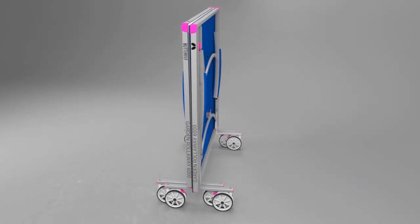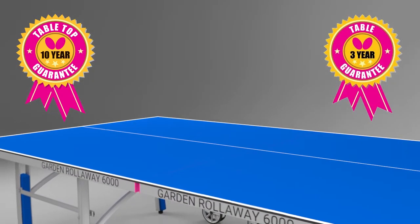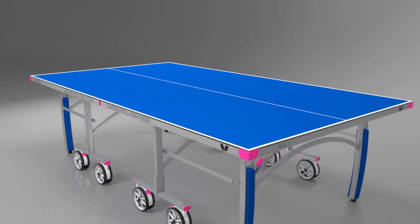The top of the table is supplied with a 10-year guarantee, with three years for the rest of the table. The design of the table conforms with the Central European Norm Safety Regulations.